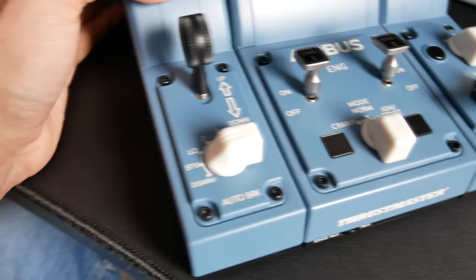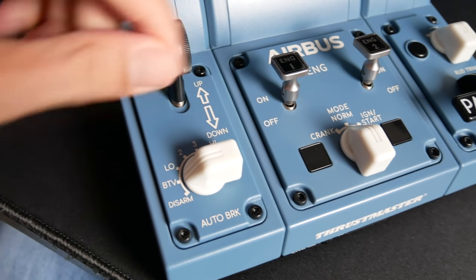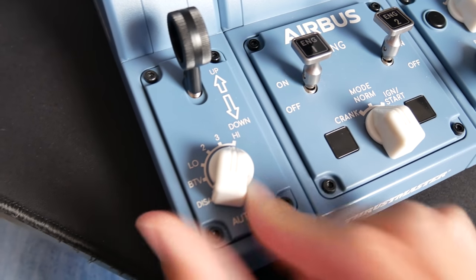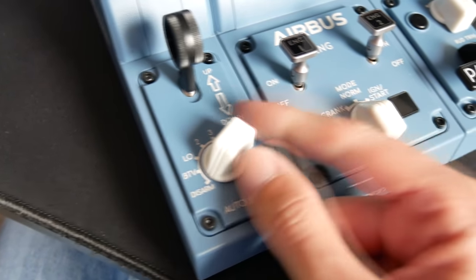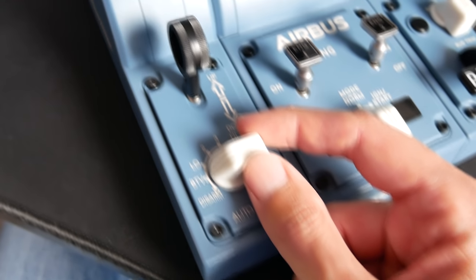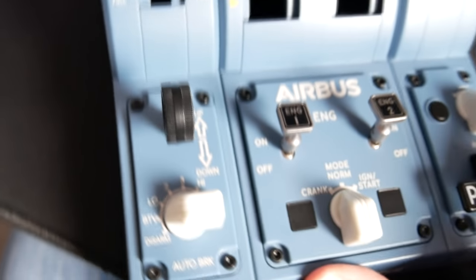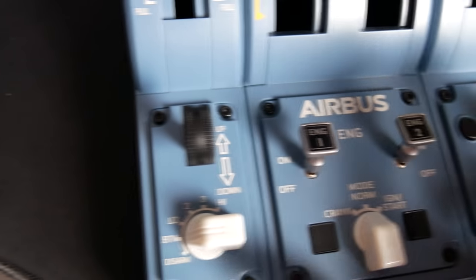On the left-hand side we have the auto brake selector — BTV stands for 'brake to vacate' — and you've got disarm, low, two, three, and max. These are not quite accurate to the real short-haul Airbus; we have low, medium, and max on the A320, but this selector is more for the long-haul Airbus. I found it works functionally better than I expected in most simulators. Twisting it up from BTV to disarm is just off; low maps to low, two or three to medium, and high to max. It works surprisingly well for things like takeoff and rejected takeoff.